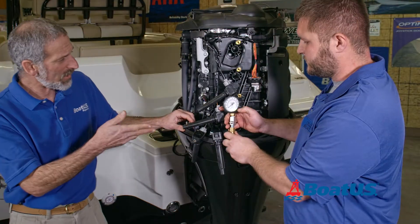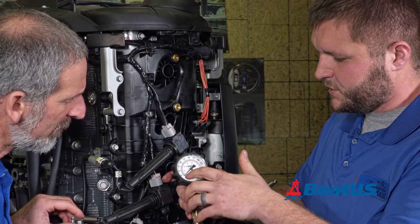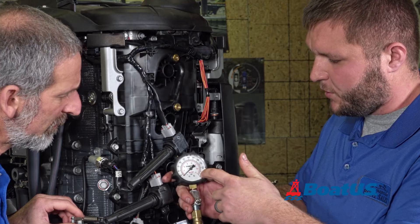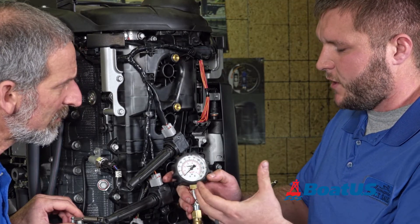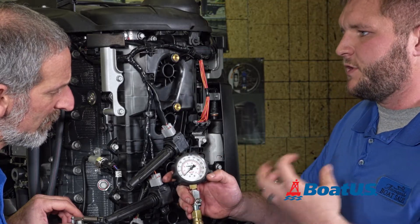So this is your gauge here — what are we looking at? This is the compression gauge right here. As you can see, it has your PSI readings ranging from 25 all the way to 300. When we're doing the compression test, it's just going to trap the air inside and give you a good, accurate reading on how much air is being pushed through the cylinder.